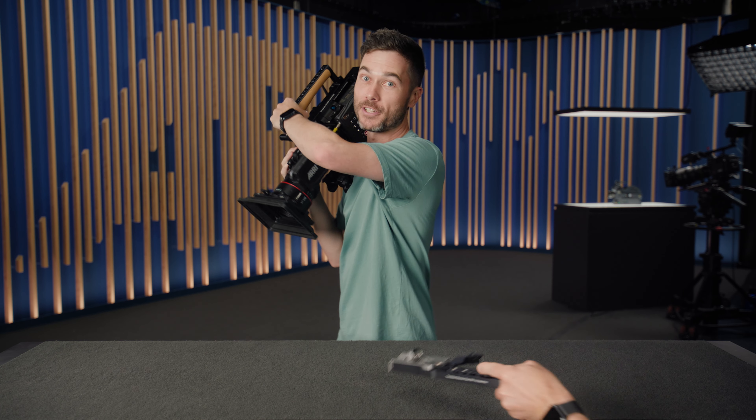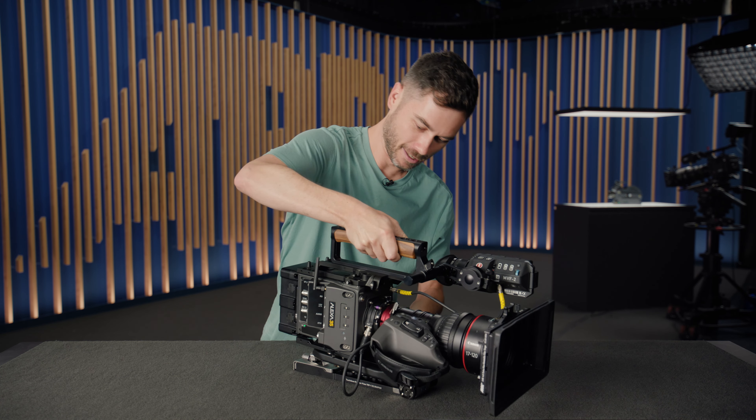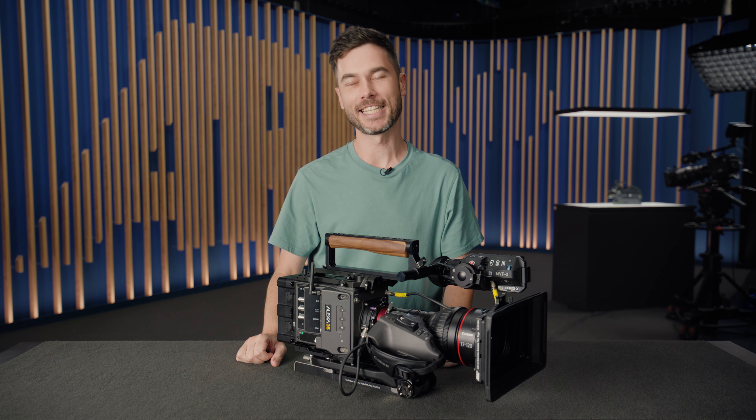G'day, I'm Sean and these are the new operator accessories for the Alexa 35, including our new quick-release tripod mounting system which we're calling Touchdown. It's a very satisfying way to attach your camera rapidly to a tripod.